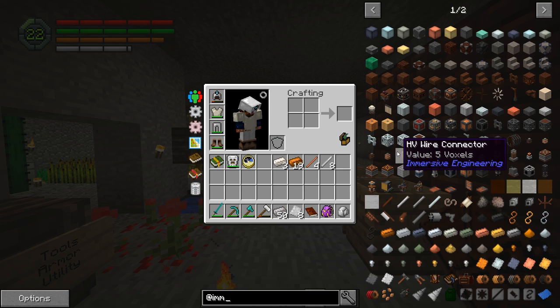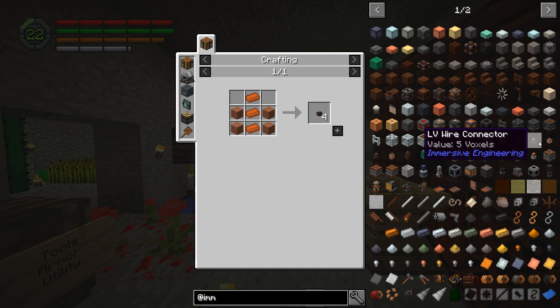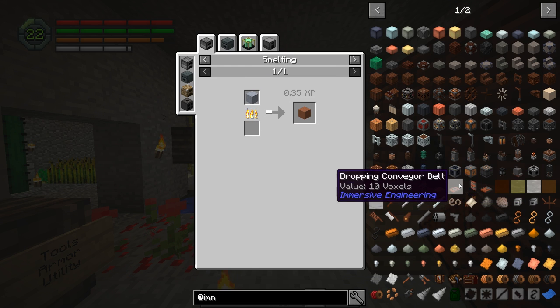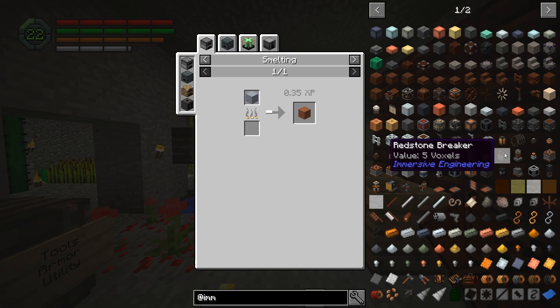But we also need a few other things. We're going to need the connectors - so low voltage wire connectors and relays. Not too expensive to make. Requires hardened clay, and you can just smelt clay to get that. So that's a thing we could do and probably will. I think we should do that since I've never done that before.